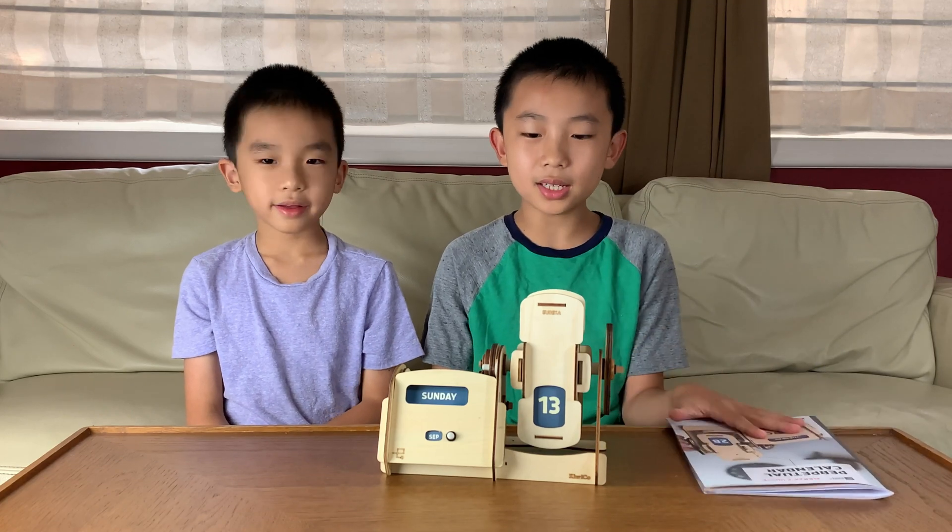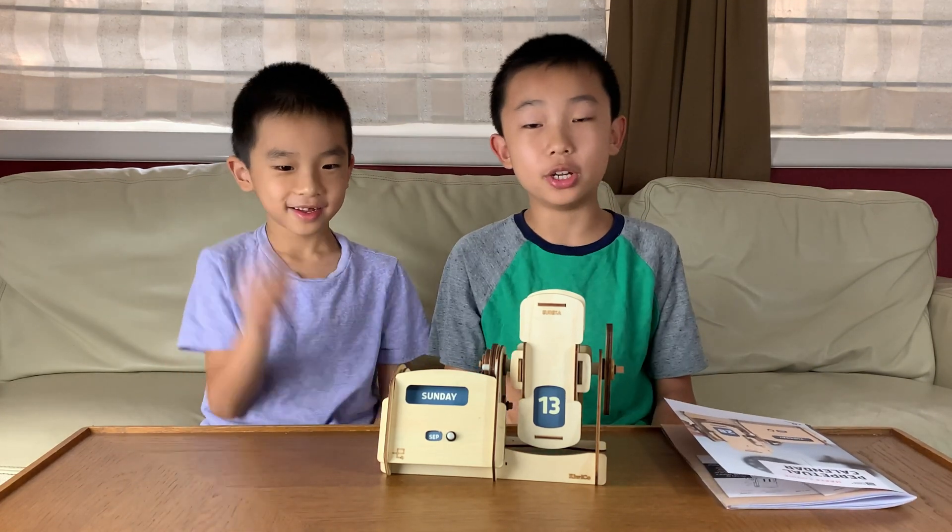Once again, if this looks cool to you, you can purchase it at the link in the description. Bye bye!